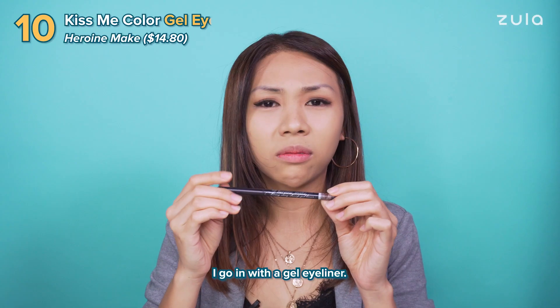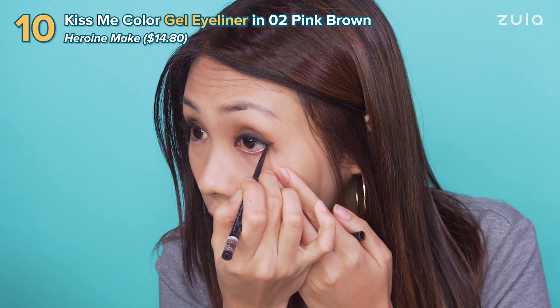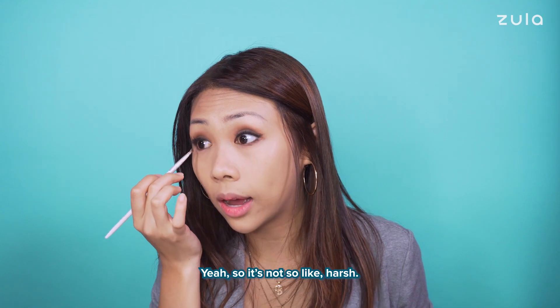I go in with gel eyeliner and I line my bottom line with that. And then I'll take that angled brush again and smudge it out, so it's not so harsh.